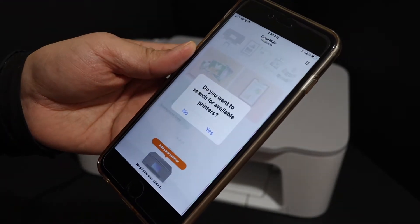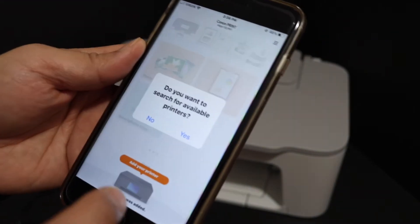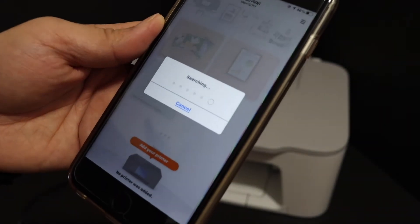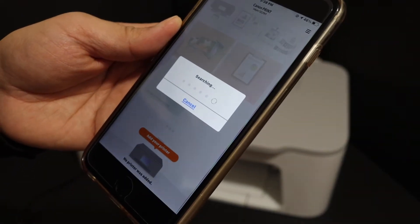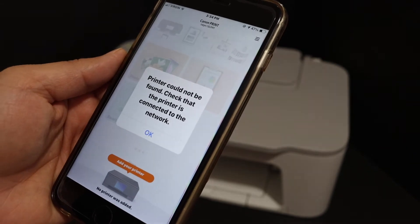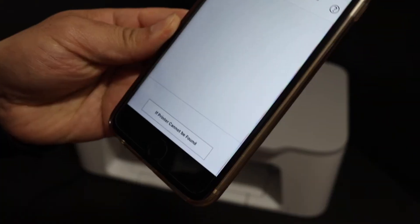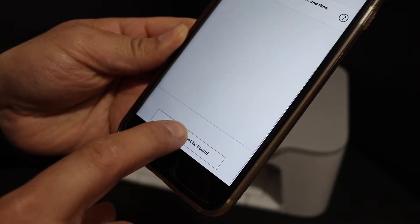Open the app. It will give you an option to search for available printers — click Yes. It will search for available printers, then give you a message like 'printer cannot be found.' Click OK, then click on 'if printer cannot be found.'